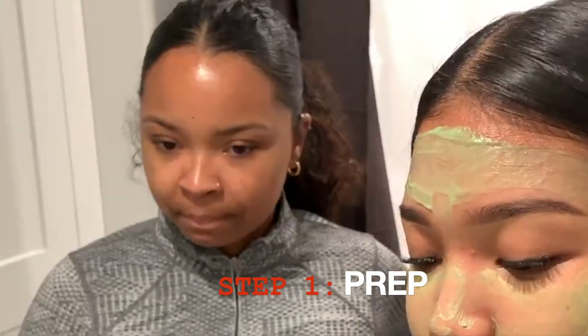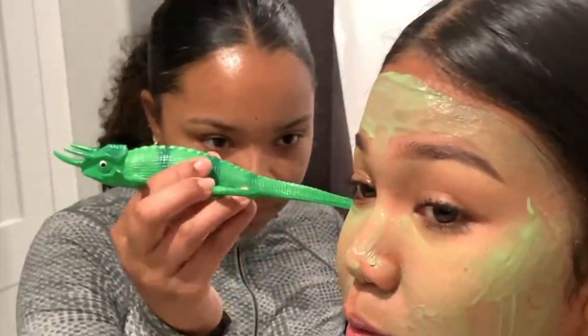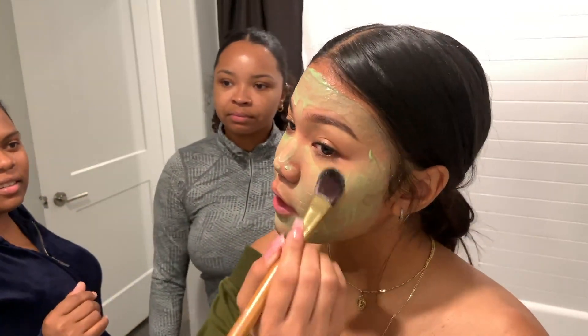This is a hemp one from Sephora. It says five uses, but I've used it — it's like $20. That's the point though.